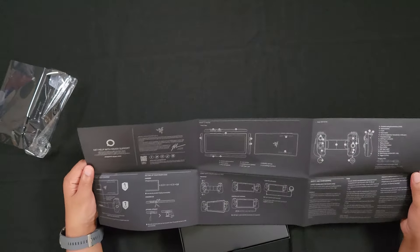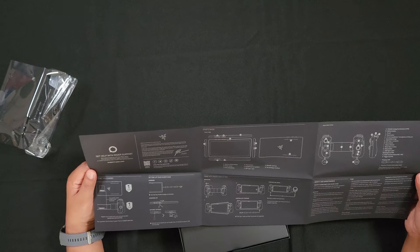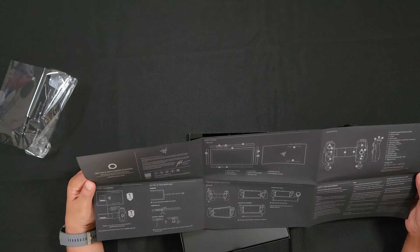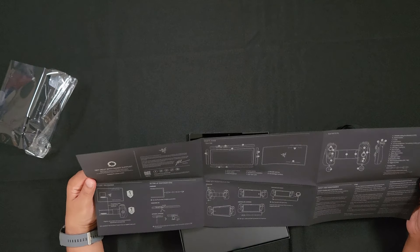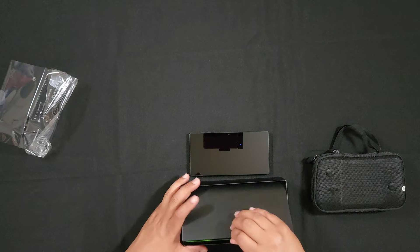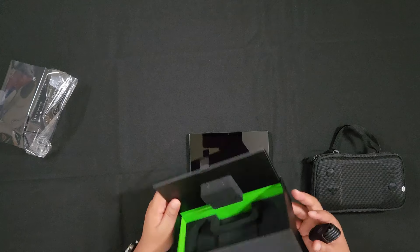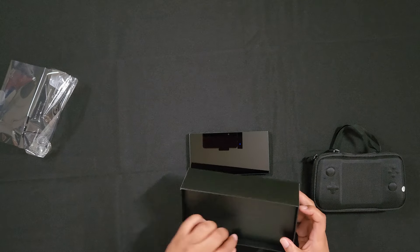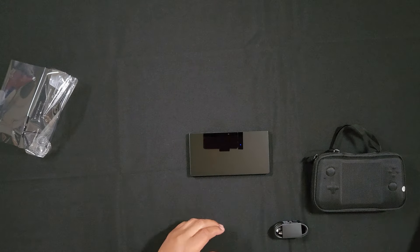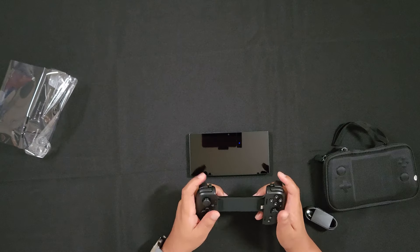So here you go — this pamphlet will basically tell you everything and how to put the tablet in the controller, pass-through charging, one year warranty on the tablet and the controller, how to turn it on, put the microSD card in. Also in the box there's a USB-C cable, and honestly this is about it. This is a clean box — I really do like this box. Very clean. Nothing else in the box.